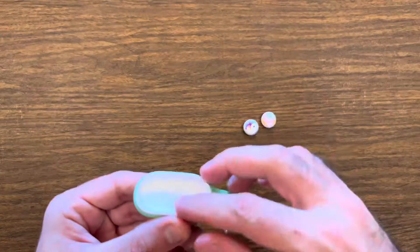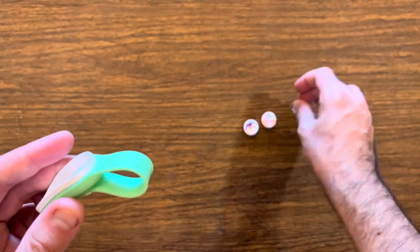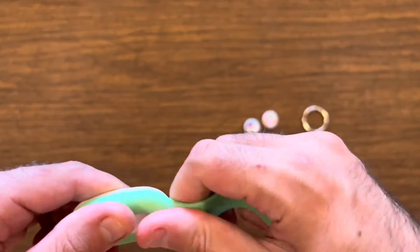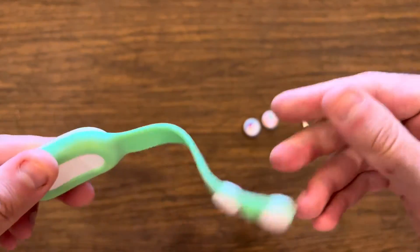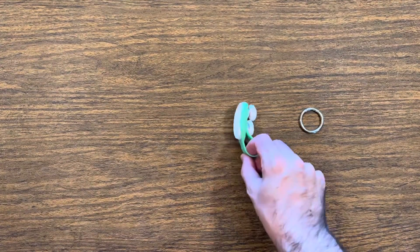Special note: if you ever lose a puck, go to the website or a retailer to purchase a booster pack which includes two pucks. I recommend this for fidgeters who want to try something new and get good at tricks.